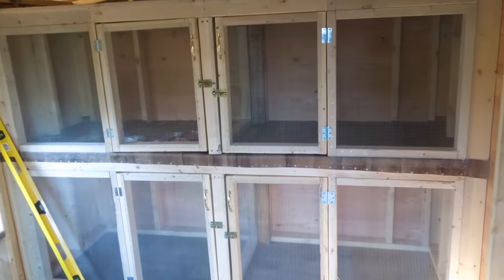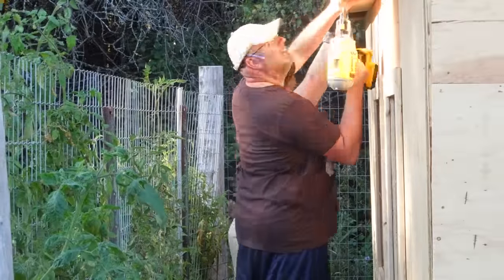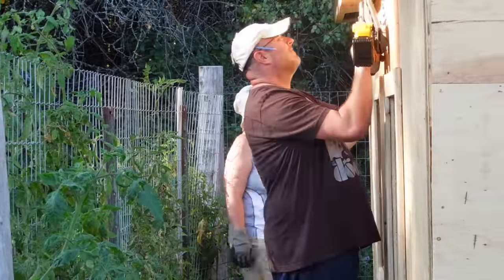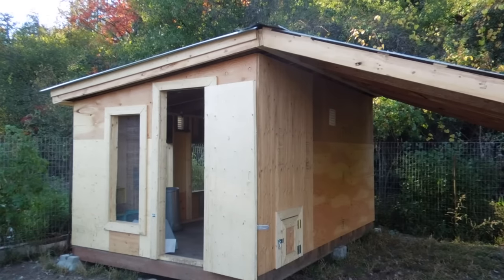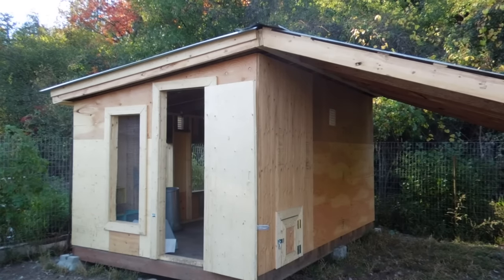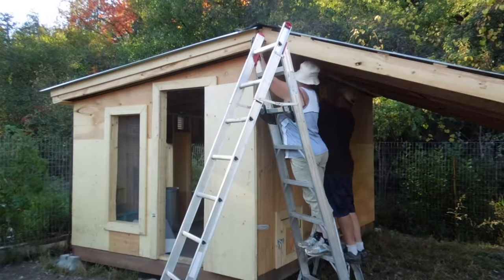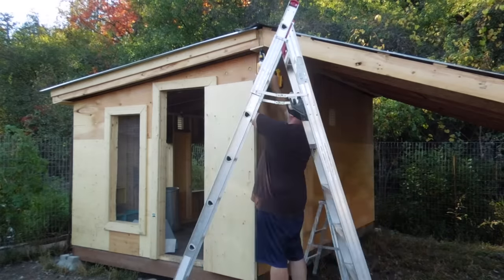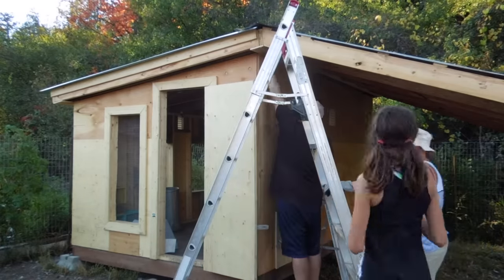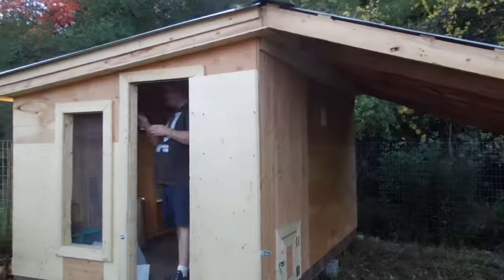We are outside again and as you can see, there is a gap. Right now what we're doing is taking plywood and covering the gaps around the whole outside of the coop — obviously rodents can get in, so this is our way of covering all the gaps. Quick close-up of what it looks like all around the outside.